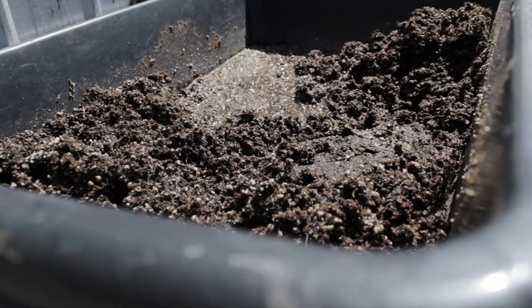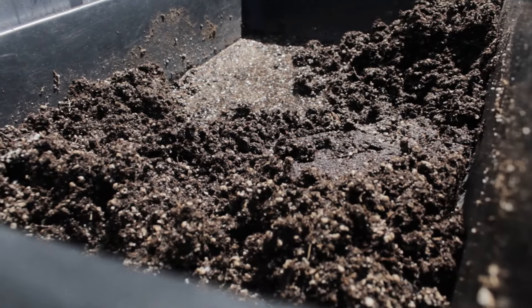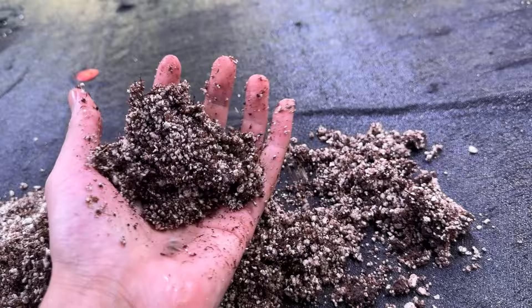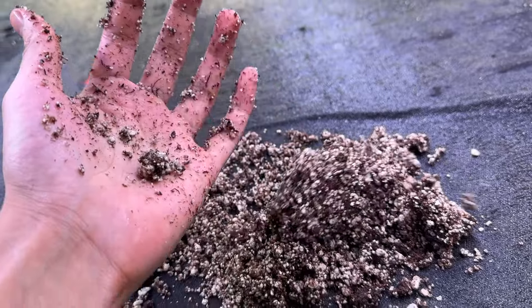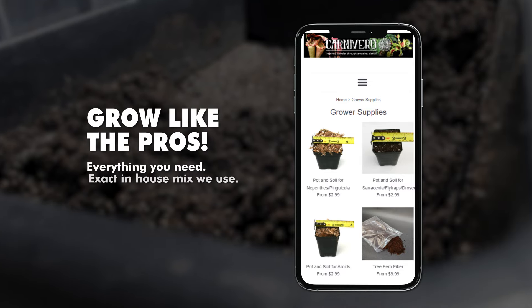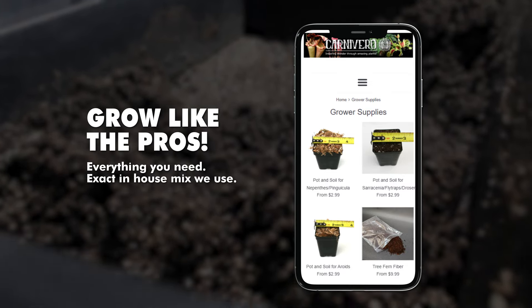Venus flytrap soil must be poor in nutrients but hold water adequately. Make sure all the ingredients lack added fertilizers or nutrients. We recommend using a ratio of one to one perlite to peat moss, but to make things easier, we offer the same exact soil we use on ours in our shop for you to buy.